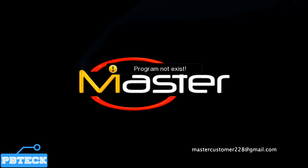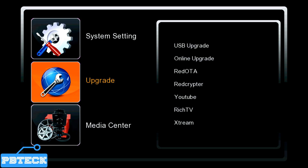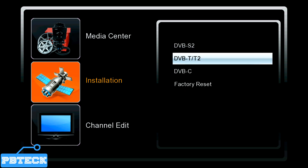Pick up your remote and press the menu button. Use the arrow keys — top, down, left and right — to move through the menu, and look for Installation. Find Installation, press OK to move to the right side of the page. We have DVB-S2, DVB-T2, and DVB-C. The S2 is for satellite settings, so ignore that one and come to the second option which is DVB-T2.